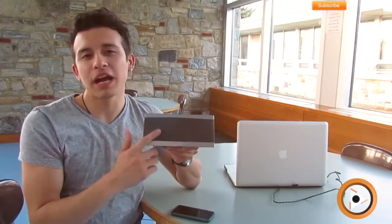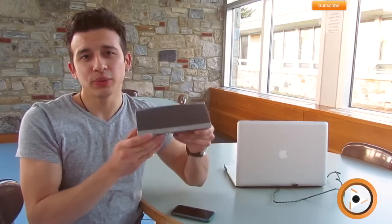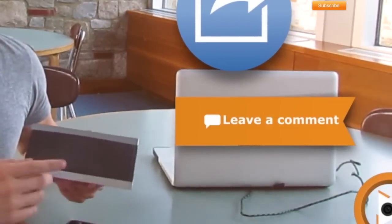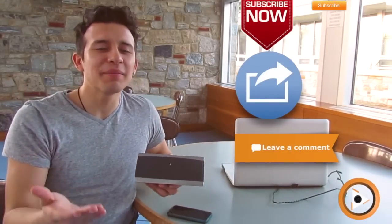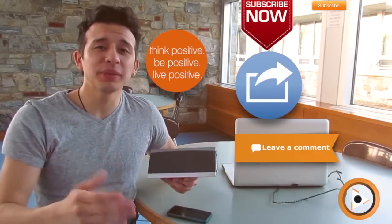Before I forget, I'm actually going to be raffling off this product, giving you guys the opportunity to win it. All you have to do are three simple things: subscribe to our channel, share this video, and comment down below — whether this was helpful for you or if it's a great video. As long as you write a comment, I'm more than happy. So I hope you guys win. Thank you so much!